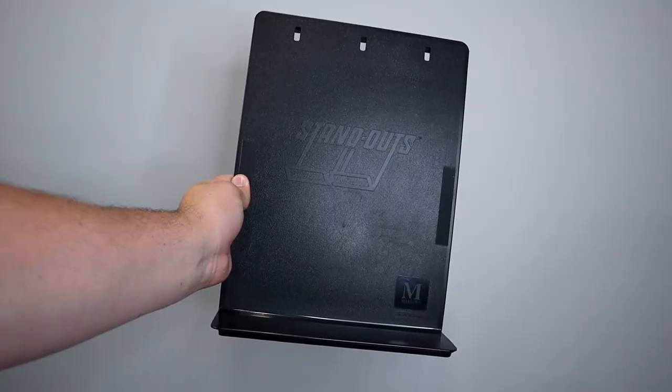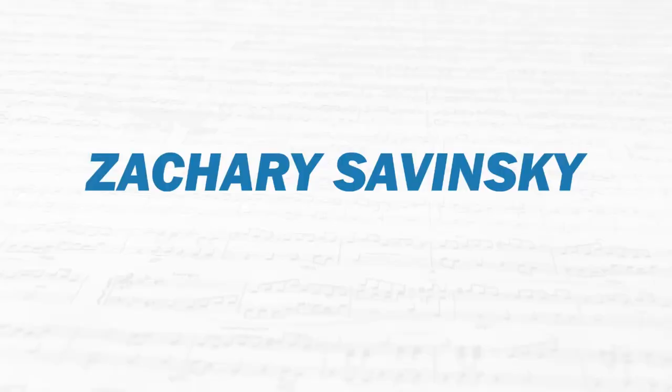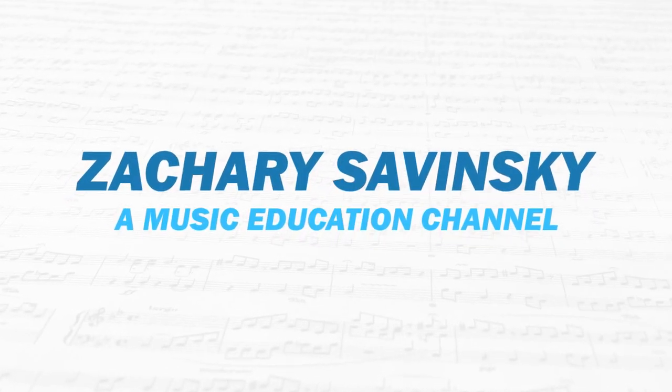In this video, we're going to be discussing the accessories you need the most when using a music stand. All that and more coming up. Hello and welcome to my YouTube channel. My name is Zachary Savinski and let's get right into it.